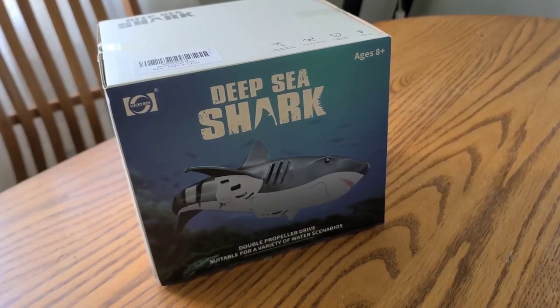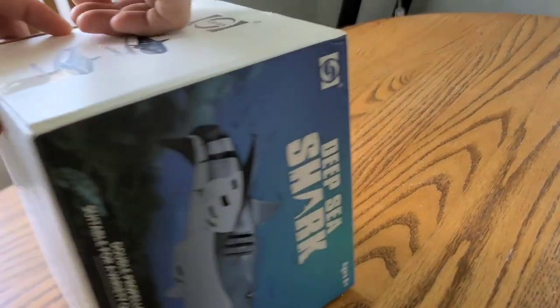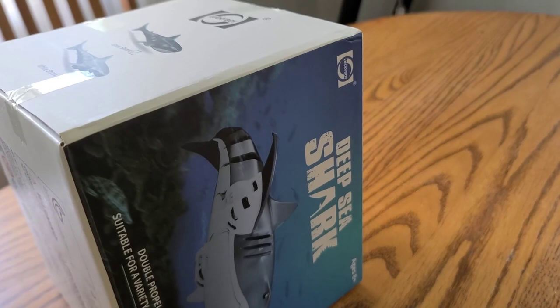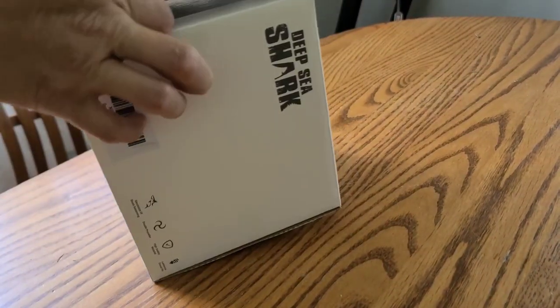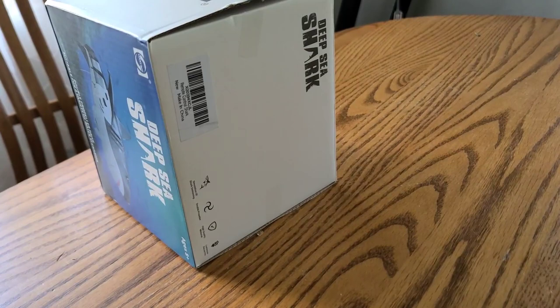Alright guys, got this for my boy. We're going to go out to the park very soon to take some more pictures, but very excited about this. I just want to take it out and see what's in there. I want to show you guys an open box — okay, so we got the gray shark, not the white shark.